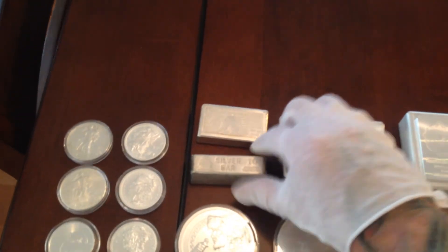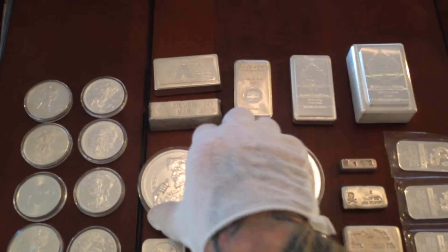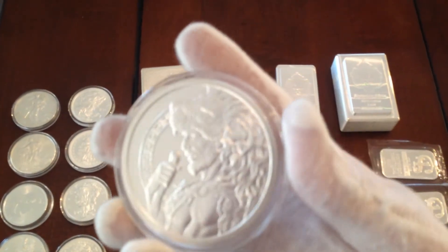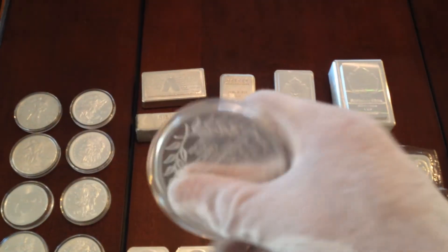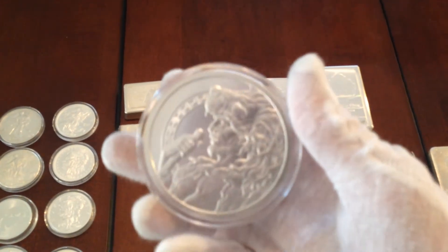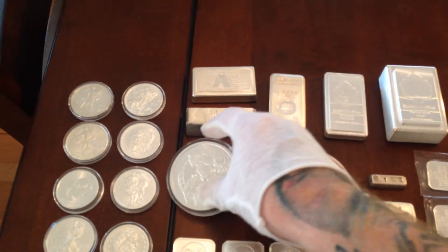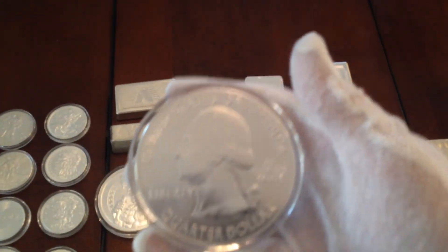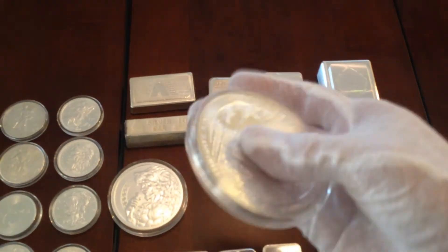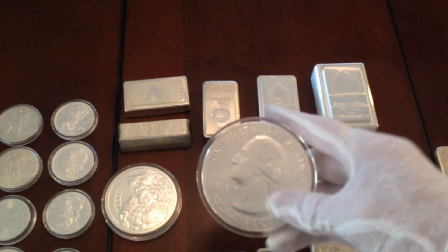The Constitution bar that I've showed before, CMO. This is the five ounce Hercules from Provident — the 12 Labors of Hercules — very nice. And we have the ATB coin, America the Beautiful. These things really catch people's eyes.